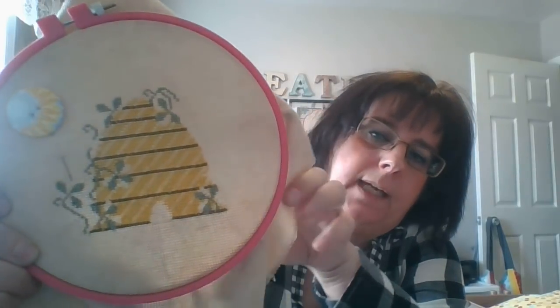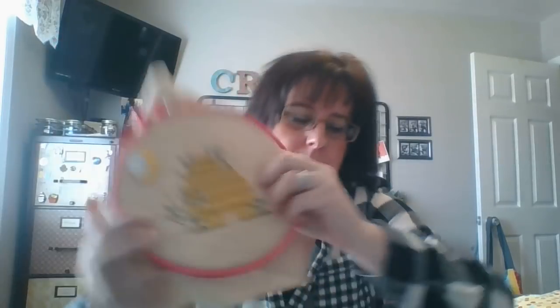Next is 'Bees No Honey' — I think it's by Birds of a Feather. I'm not pulling it out of the hoop, but since I last showed it I've gotten all the brown stripes in and put some of the green vines around it. I also want to get this one done as quickly as possible.